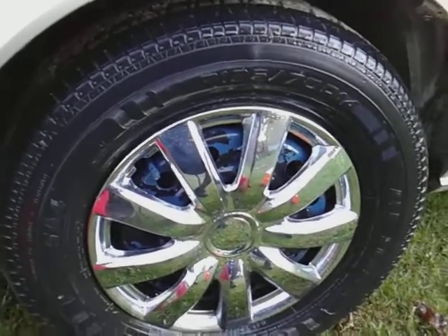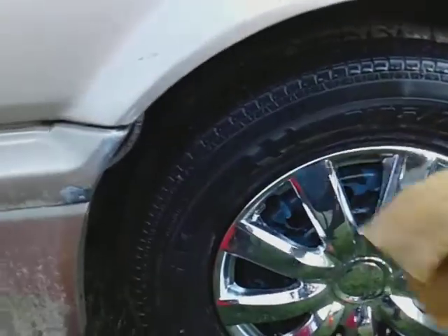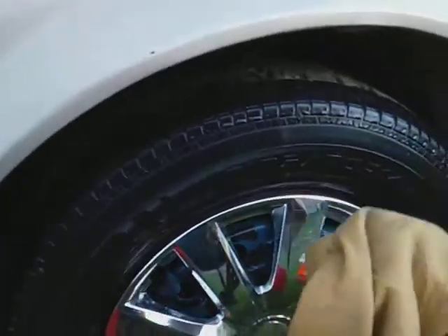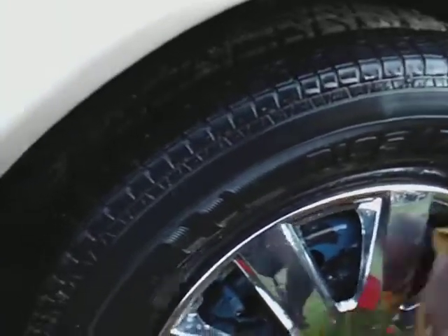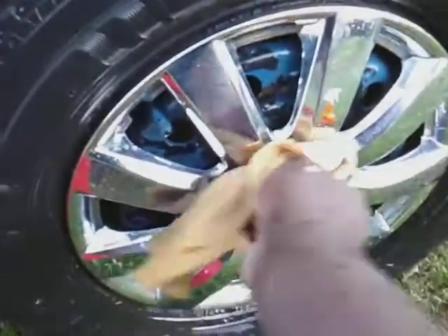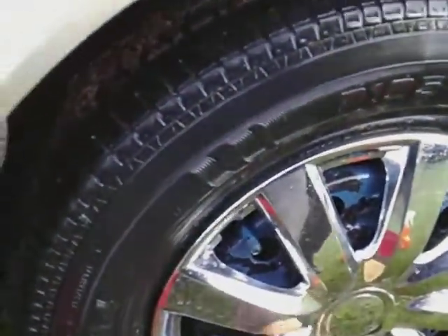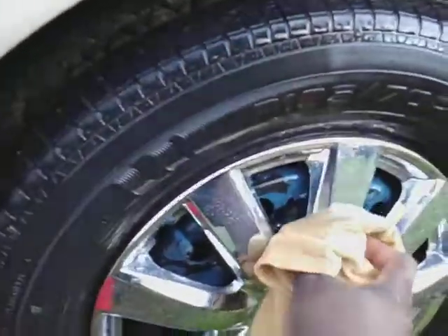The only way I clean my rims — I get something like a microfiber cloth or chammy, and I simply wipe my rims like this. I don't use anything too aggressive to clean my rims — just something like this chammy or microfiber cloth.